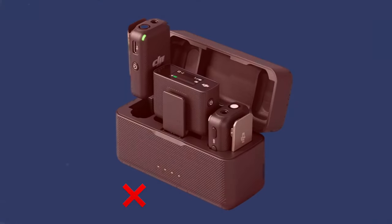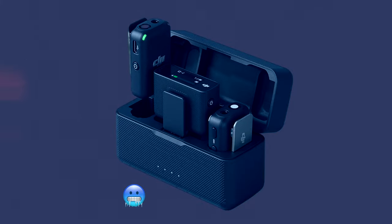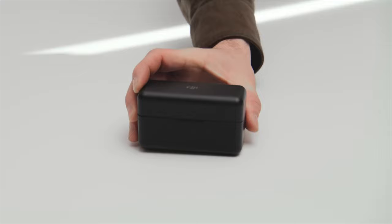Then the first week that I used them, they just completely lost it — they just froze. So the first week I had them, they literally just froze and I was showing them off going, 'these are so dope, the case is super small,' and then they froze.